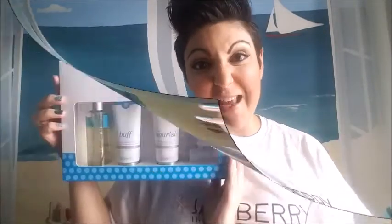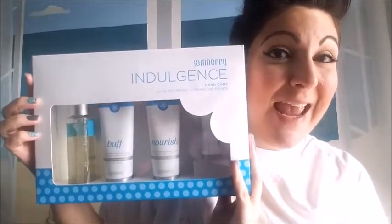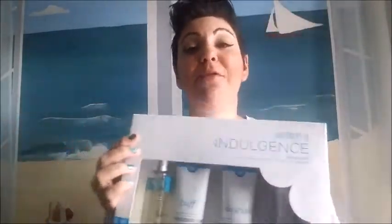We also have an in-home gel system called True Shine, so you can give yourself your own gel manicures. And of course we have hand and nail care products. We have foot care products like the indulgence foot care set. This is our indulgence hand care set — pretty amazing. We also have a foot care set that includes a soak, a scrub, and a lotion. We have all kinds of nail care products.